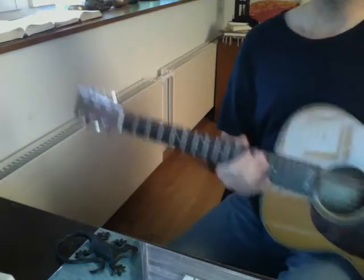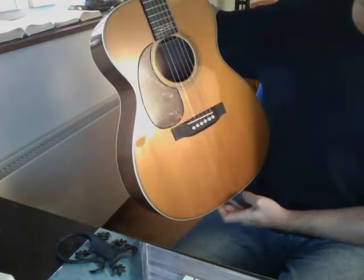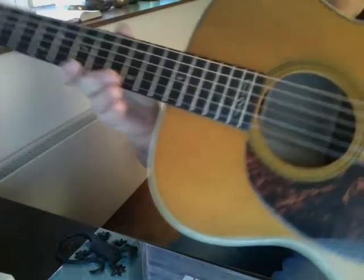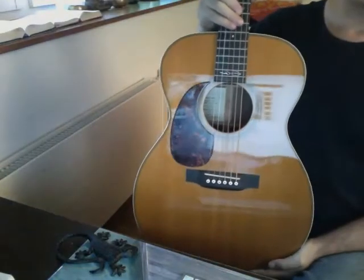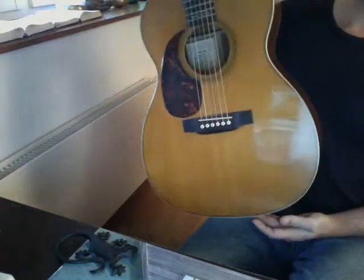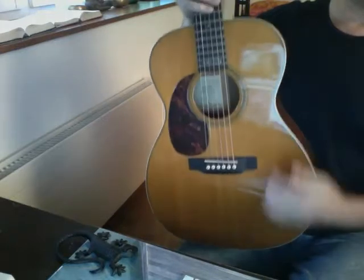This is presenting the Martin triple-O series — specifically the 000-28 EC, the Eric Clapton model. You can see the signature up here. What's interesting about this series is they're relatively small, as you can see, and they have a nice traditional, more classical shape — not the dreadnought shape.